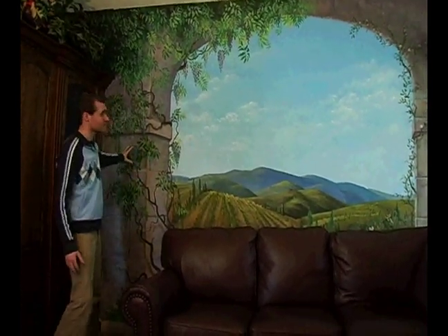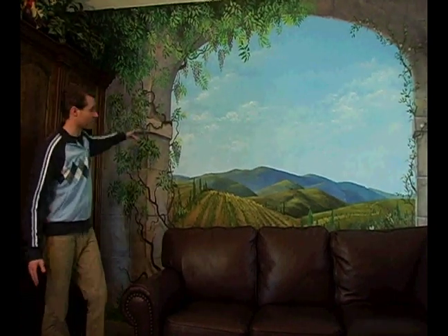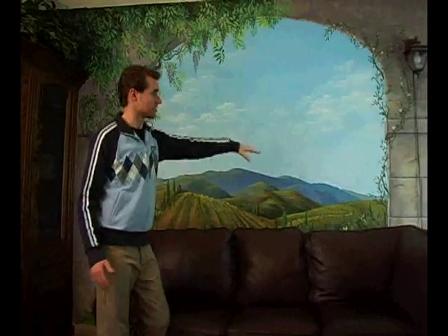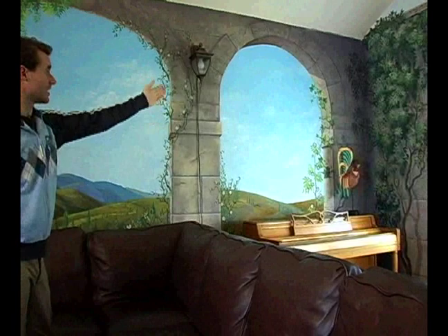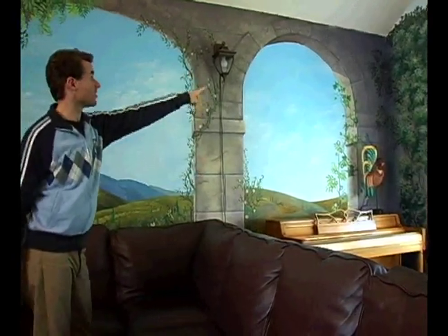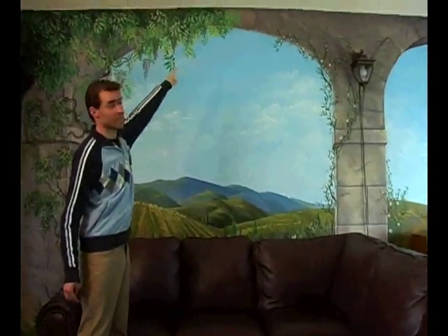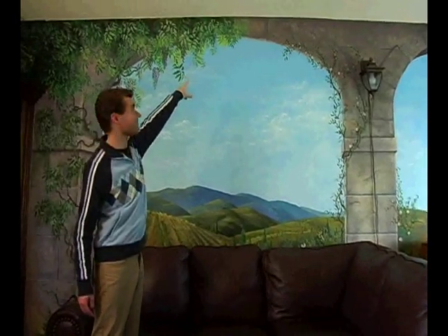The way I have the value scheme laid out, your eye is going to travel down across the hills to that corner. The dark corner, contrasted with the sunlight hitting the side of the pillar there, is going to direct your eye up, following the curve of that arch around the top of the wall to that highlight where the sunlight is hitting the leaves at the top of the wisteria vine.